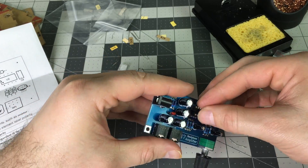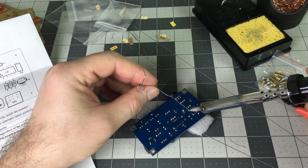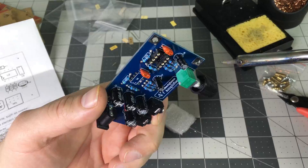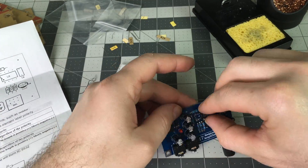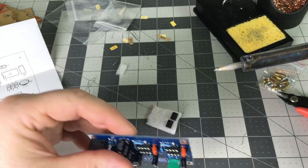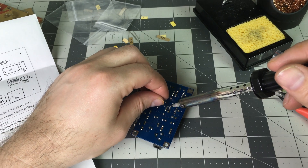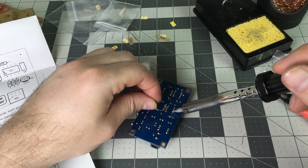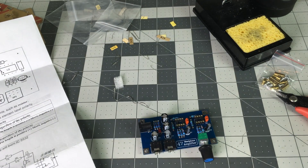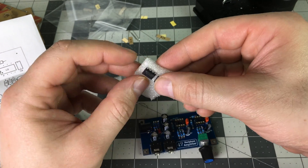Here are the amplifier chips. As you can see, both chips are identical.